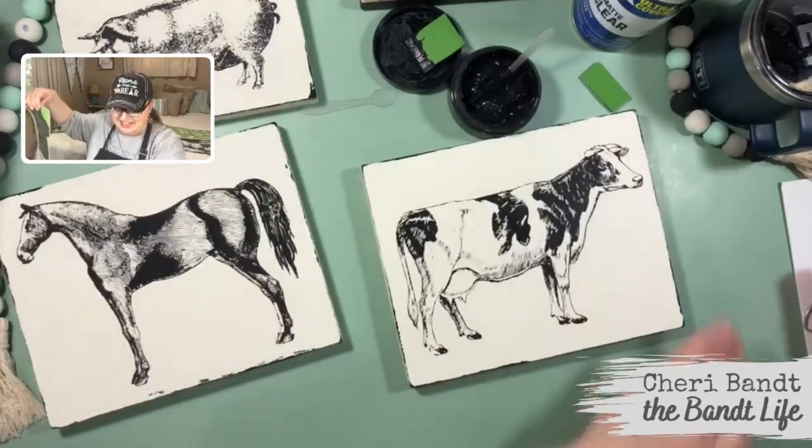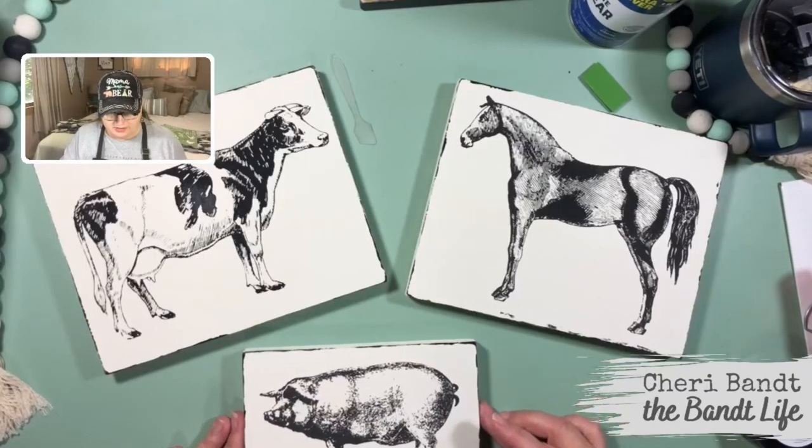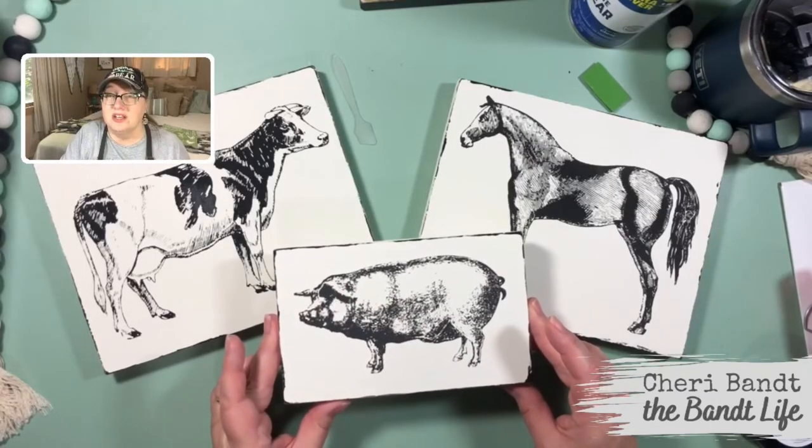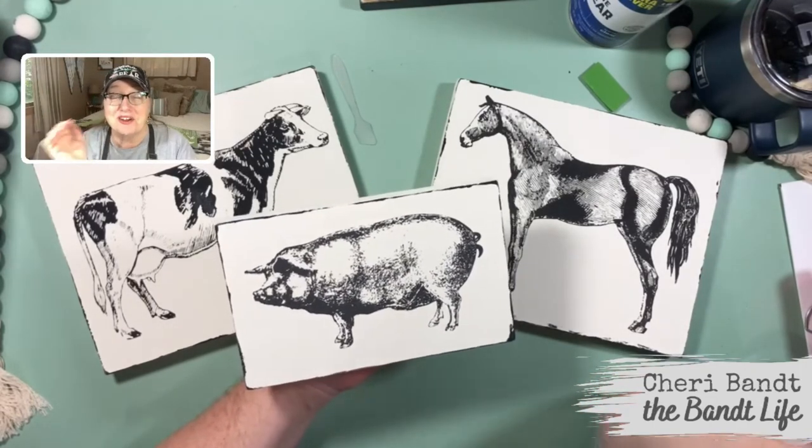Look at that, isn't it adorable? It's so cute, I'm in stinking love! Anyways, you guys have a blessed one. Thanks for watching, have a good one — we'll see you tomorrow, bye!